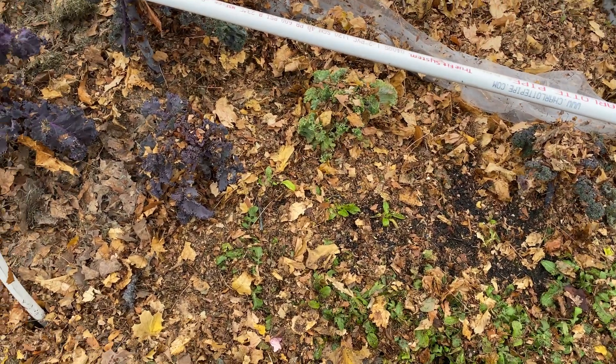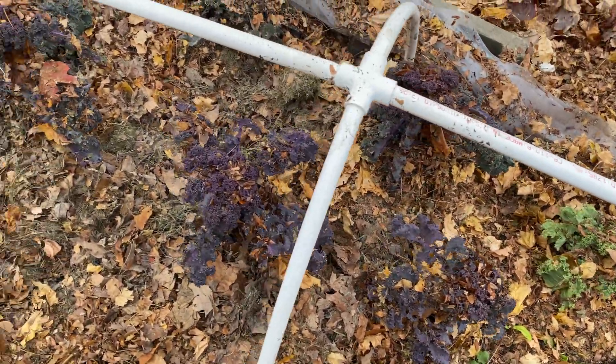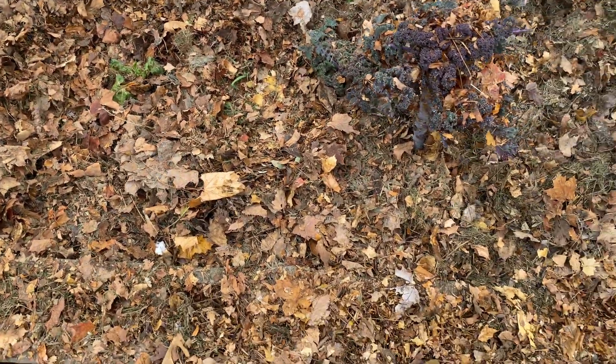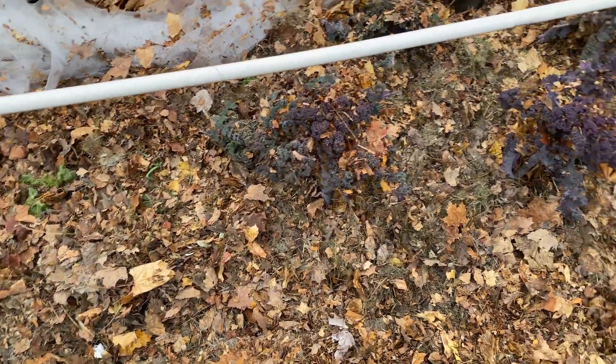Pretty happy with this. A little worse for wear, for sure — a little sad, but they made it. Kale all alive and the chard down here also alive. So quite happy with this outcome.